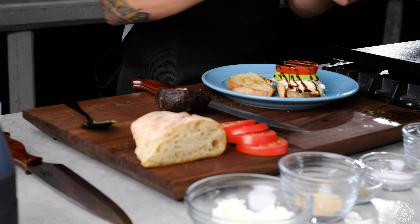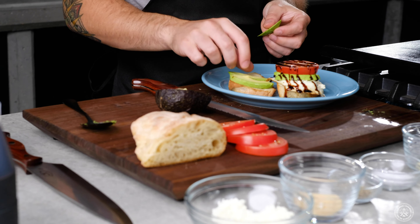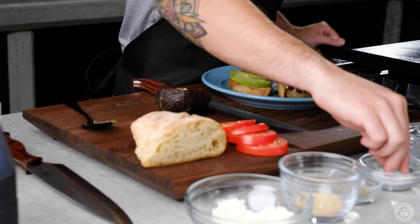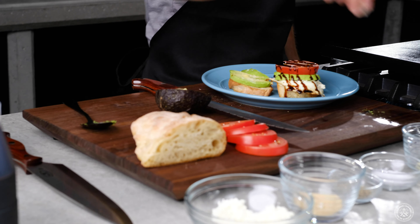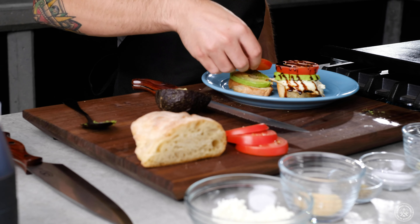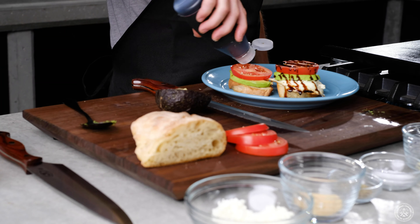I did two pieces of bread so I'm gonna make more avocado toast. A little bit of salt and pepper. This one's for the vegans.